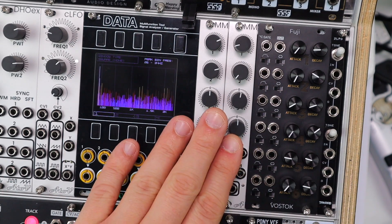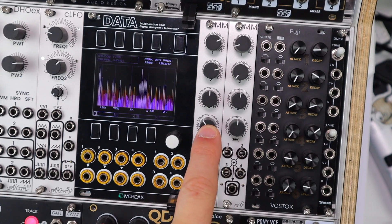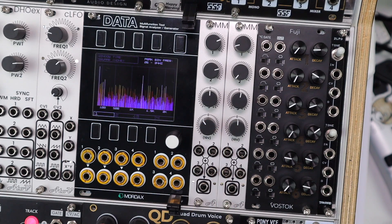Hello and welcome to this video on Eurorack Utilities and how they're the glue that binds a system together. While you can apply these patches to lots of things, I'll be demoing the new MMX2 from Attov Project, so let's check out what's to come.